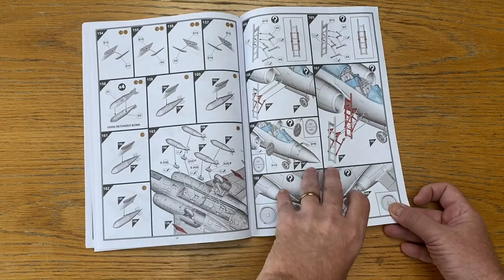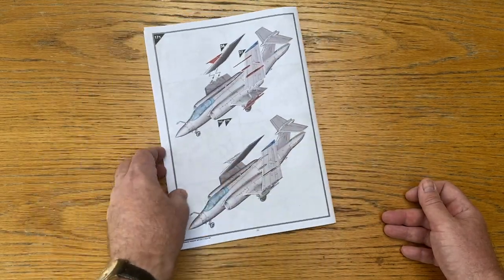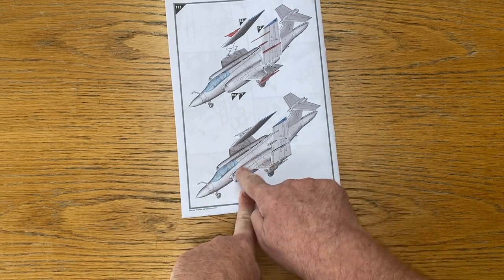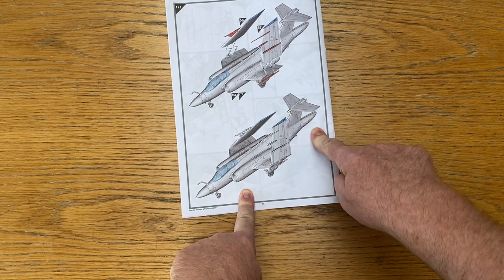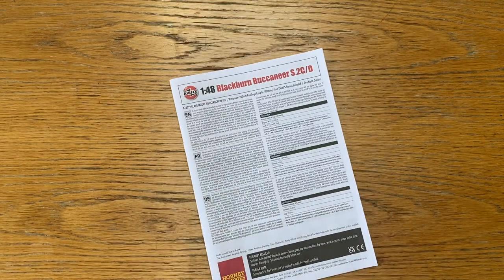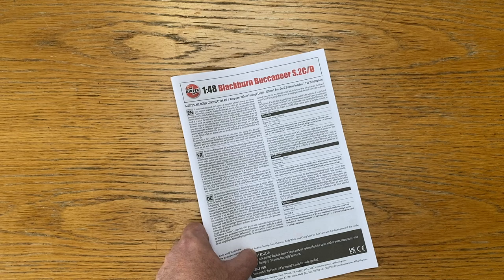This is what mine is going to look like, except it's also going to have an engine open, air brakes open at the back, and some weapons on it. It's definitely going to be wing-folded, partly to show the wing fold and partly because I don't have room for one with wings fully open.